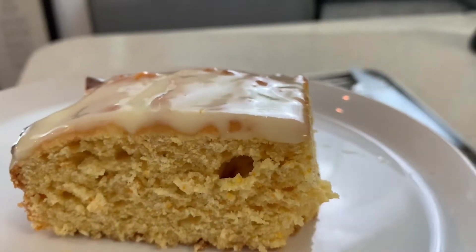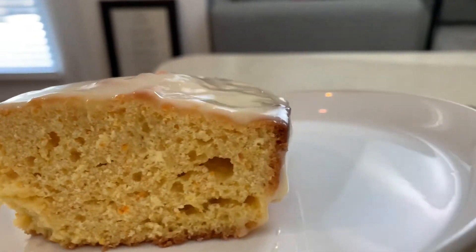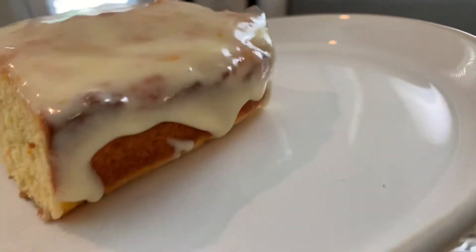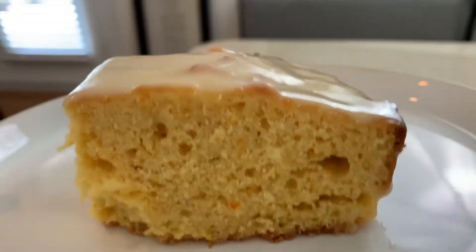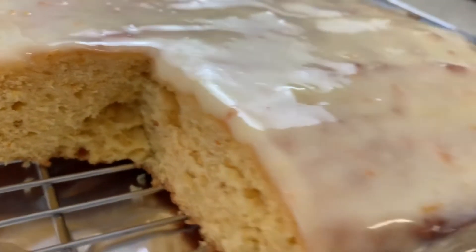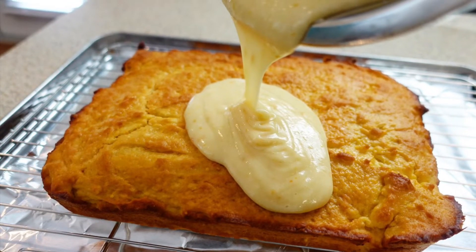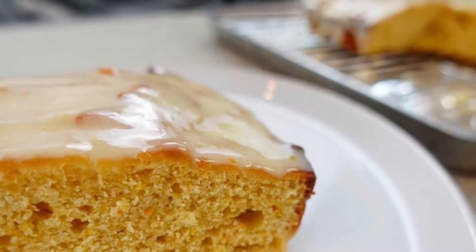This is what the inside of the cake looks like. To me it looks more like bread or cornbread, but I did do a live video of me tasting the cake and trying it for the first time, so I'll make sure I put that down below. Thank you guys so much for watching and I'll catch you in my next video — bye!